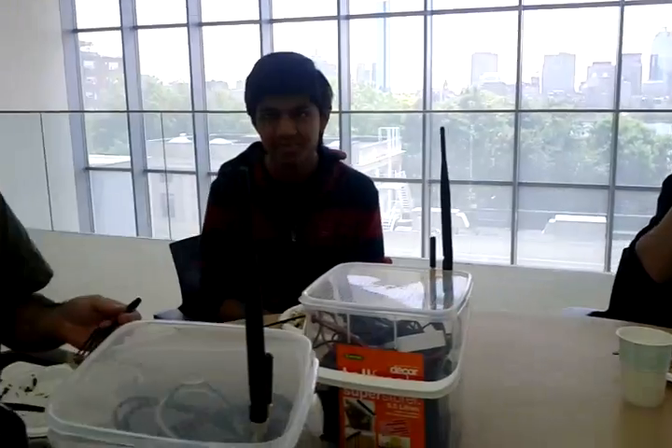Yeah, the speaker — it is a little bit quiet. But say it again. Hey, how are you doing? Yeah, okay, it works. It does work.